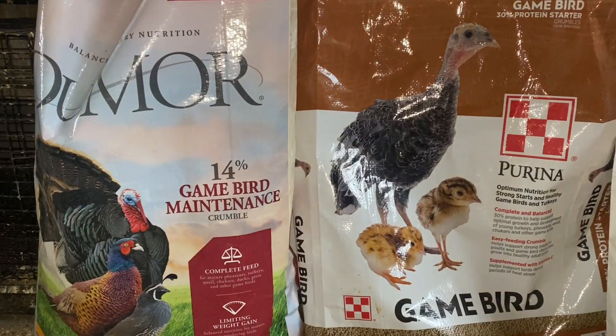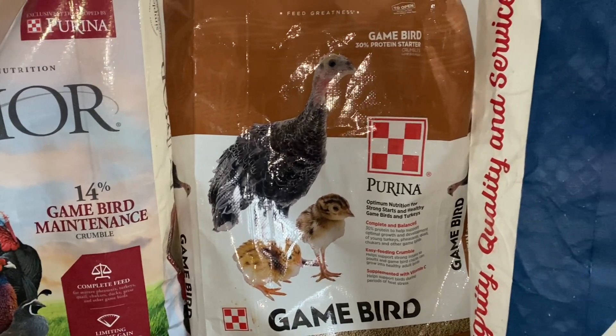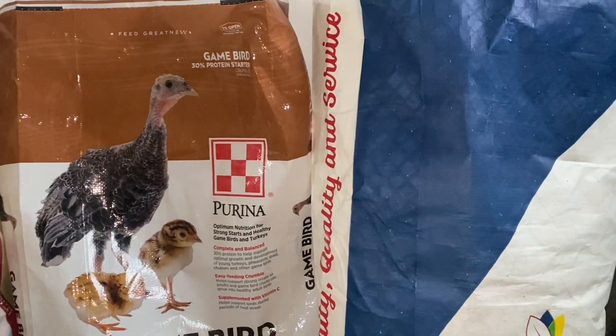Quail are an extremely messy bird and will waste all of their food. To limit this, I take their food, put it in water, and turn it into a mash so they can't pull as much out. They eat more of it and it also helps with hydration. I like using a crumble for quail since they have very small beaks and it's hard to feed them otherwise.